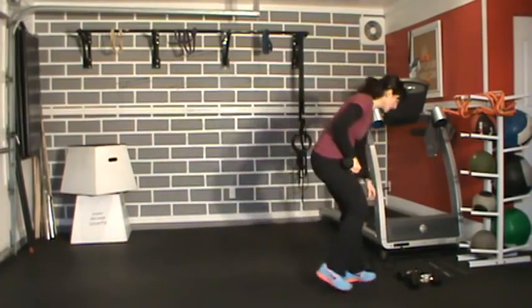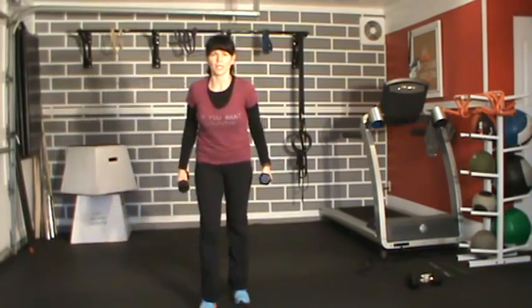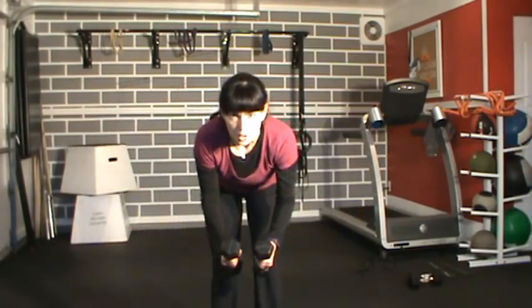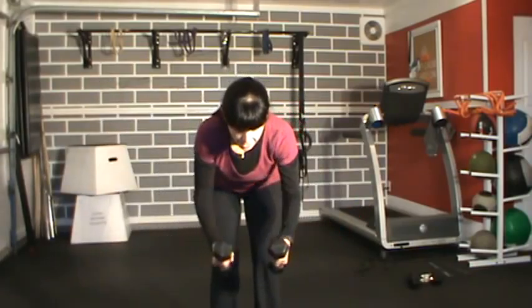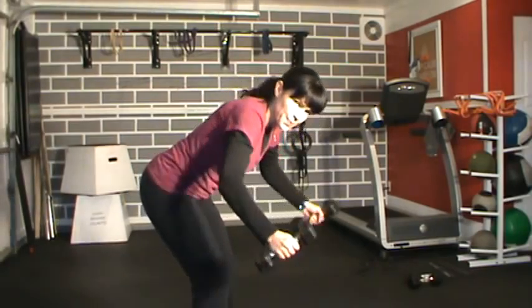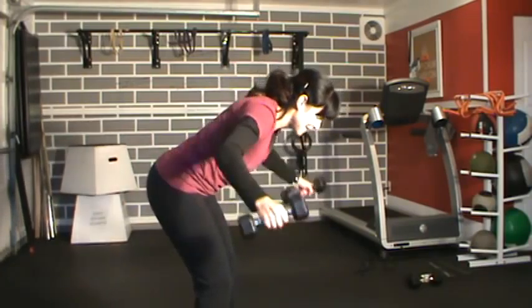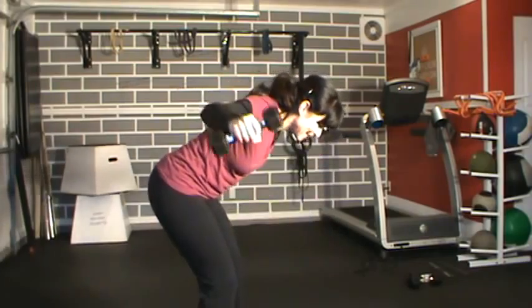Reverse flies — let's get them done. Shake the legs out, come on nice and close. Remember arms are out front. Big breath. One, two, three, four, five, six, seven, eight, nine, ten — back up.